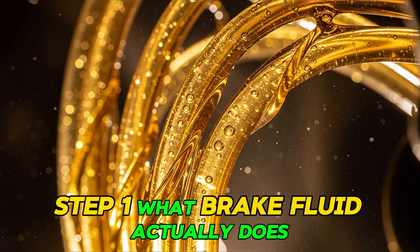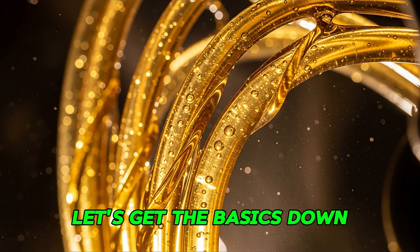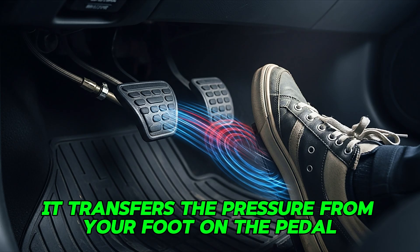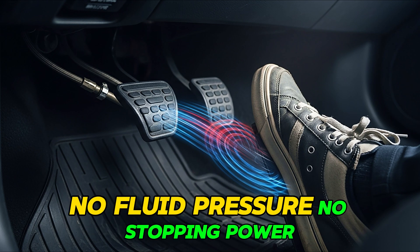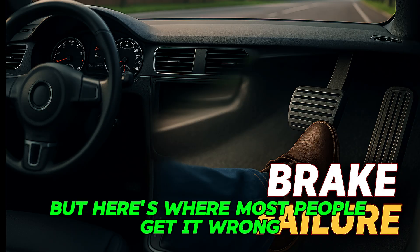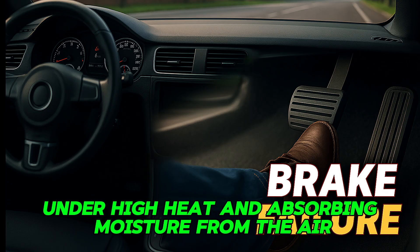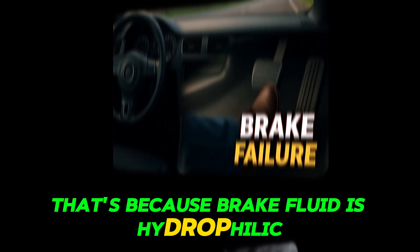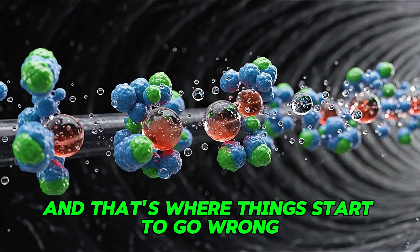Step one: what brake fluid actually does. Before we talk about mistakes, let's get the basics down. Brake fluid is the lifeblood of your car's braking system. It transfers the pressure from your foot on the pedal through the brake lines and into the calipers that squeeze your brake pads. No fluid pressure, no stopping power. Brake fluid doesn't just sit there — it's constantly working under high heat and absorbing moisture from the air, even inside a sealed system. That's because brake fluid is hygroscopic, which means it naturally attracts water over time. And that's where things start to go wrong.